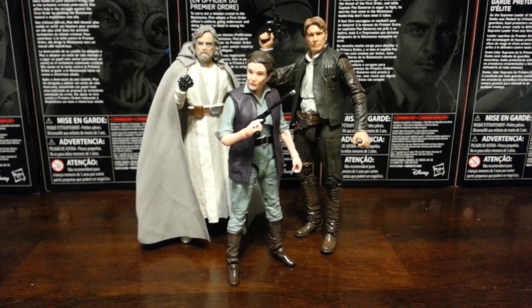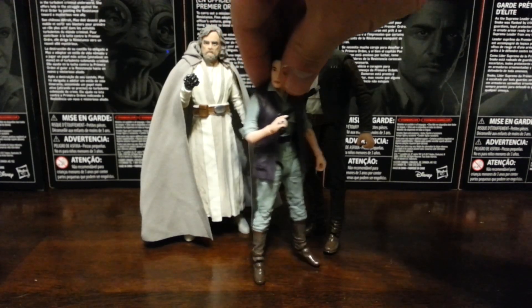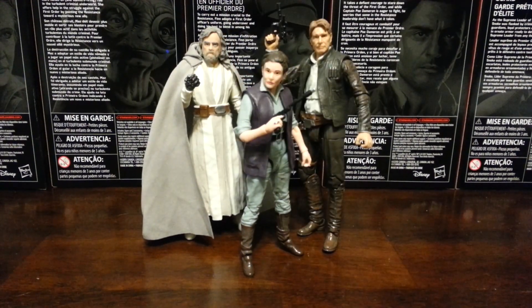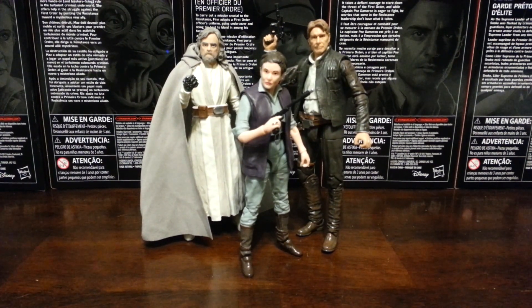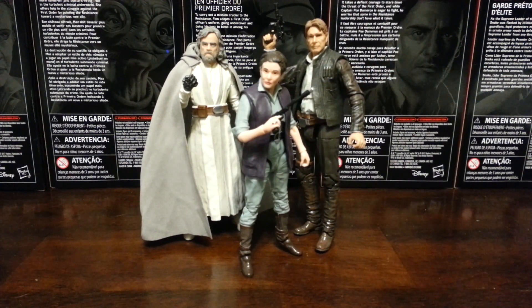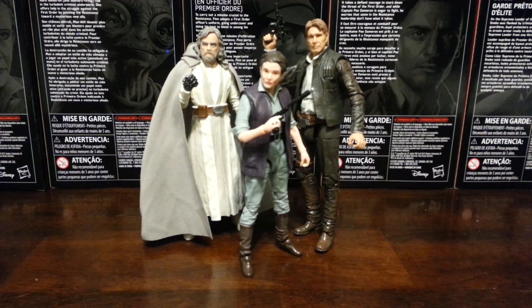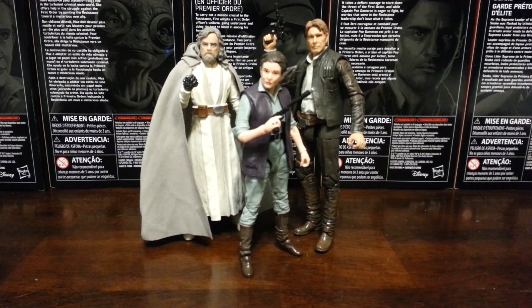And finally, here is a setup I have been wanting to do ever since they announced The Force Awakens — the sort of original Holy Trinity of Star Wars: Jedi Master Luke, General Leia, and Han Solo. Very happy that I can finally complete this setup. Even though I'm sort of an original trilogy guy, I love the sequels — I love The Force Awakens and I'm quite sure I'm going to love The Last Jedi. I really loved this latest wave of Star Wars Black Series. Thank you so much for watching, and until next time, I hope I will see ya.